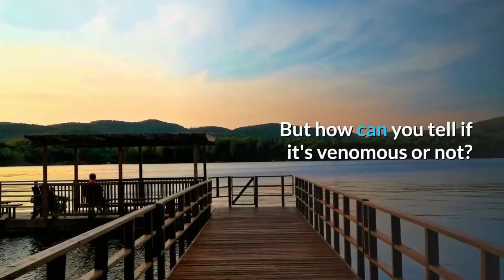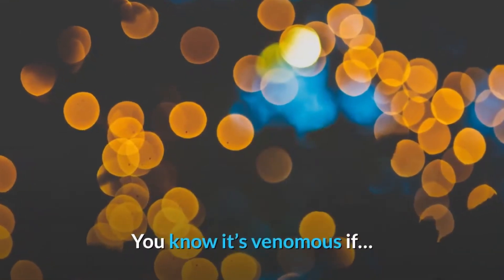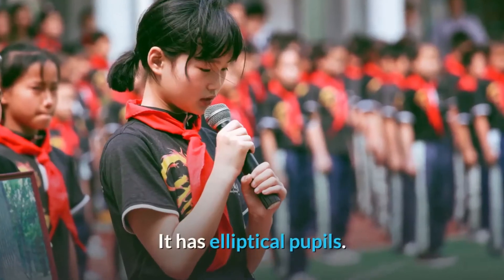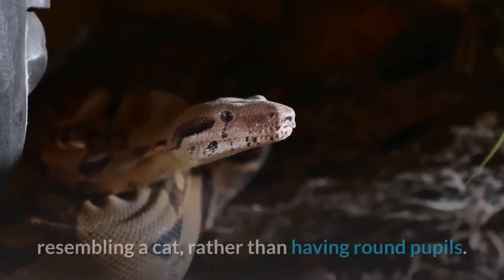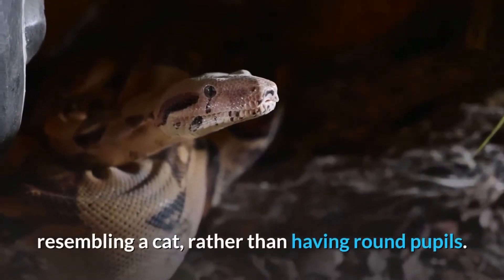But how can you tell if it's venomous or not? You know it's venomous if it has elliptical pupils. A venomous snake will have elliptical, slit-like eyes, resembling a cat, rather than having round pupils.